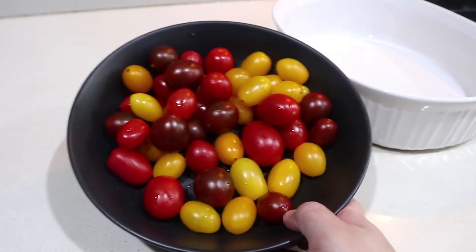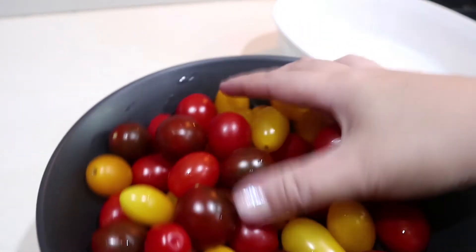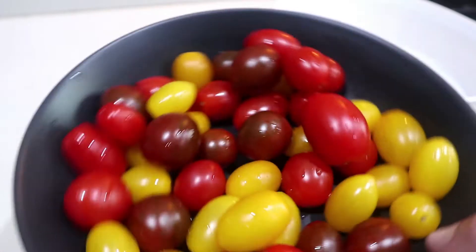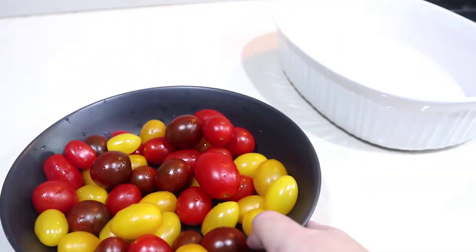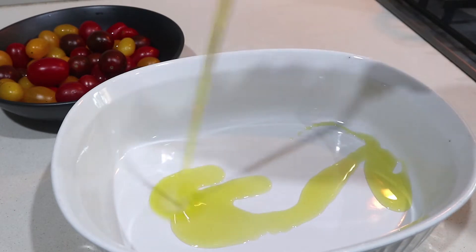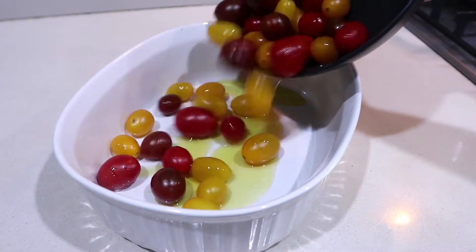So we've got some lovely mealy tomatoes right here. You can use all red tomatoes — I just happen to have a lot of these mealy tomatoes on hand. I'm going to use some extra virgin olive oil in your baking dish and just add your tomatoes.